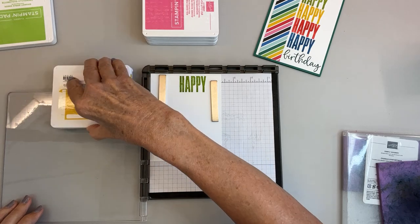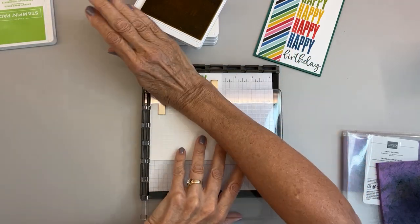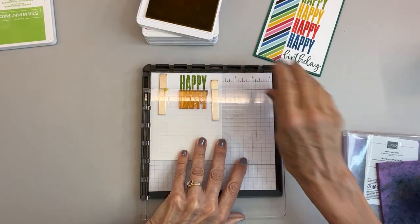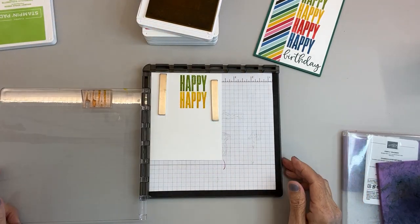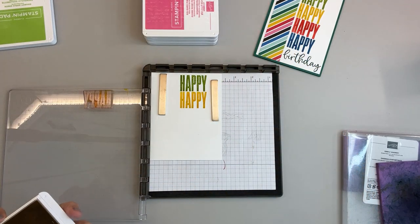You'll see now how it lines up. This is my Crushed Curry — just put that in. Perfect! I can't believe it. I was so excited when I saw that.